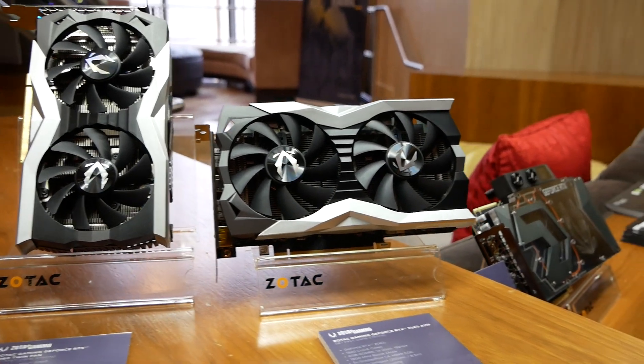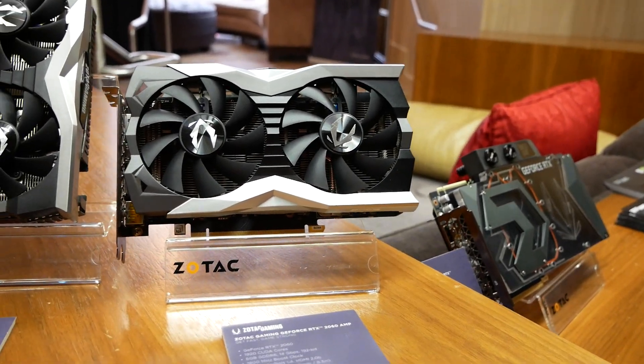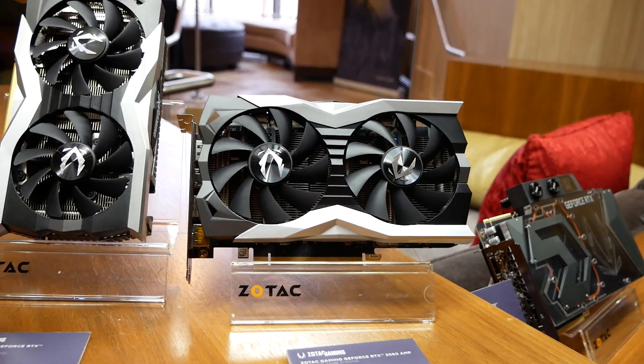The Twin Fan is $350, which is the introductory retail price. And the AMP is about $20–$30 more, so you'd be looking at $369–$379.